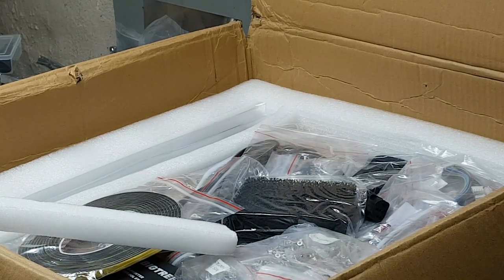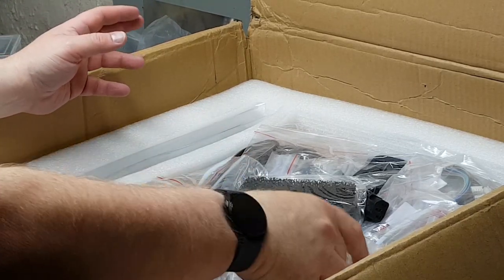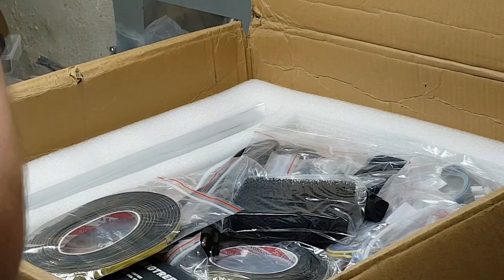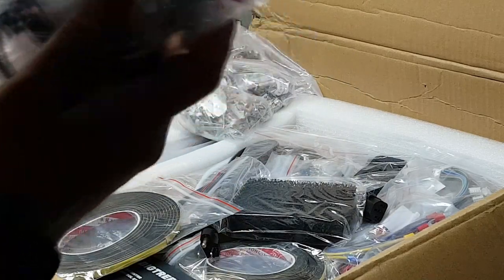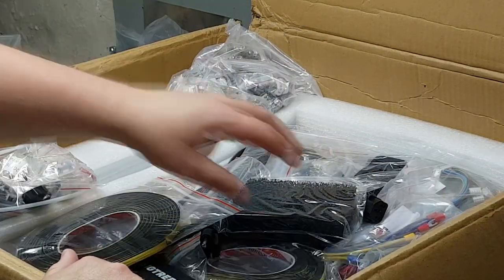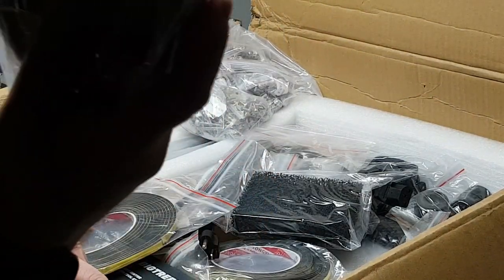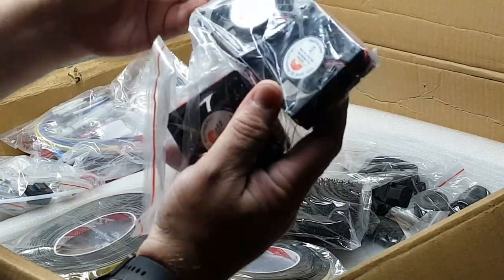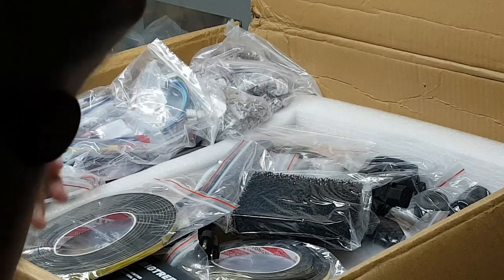In here are all the parts we need. We've got our bag of screws, our bowden tube and all the gears we need, wires that are cut and terminated and ready to put in right away, our fans and our blower.